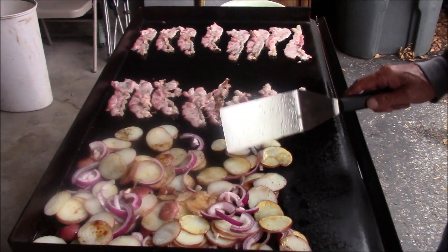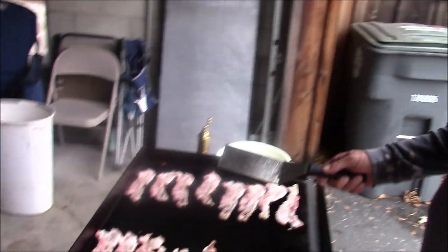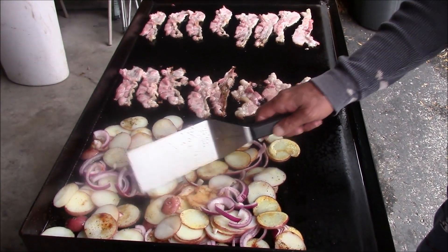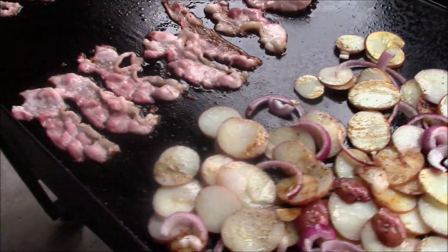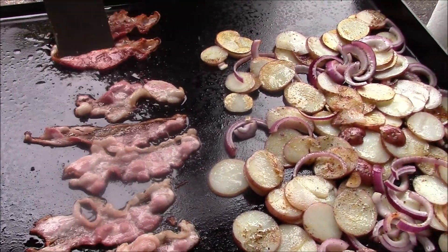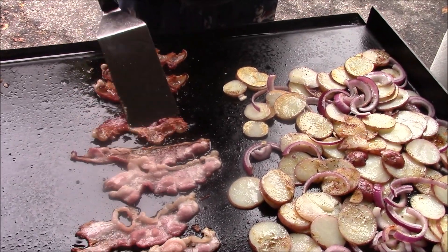Okay, I ended up turning all my burners down to low. I took the potatoes over to one side and all the bacon's on. You can see these are kind of funky-looking slices, but lucky is how this bacon tastes. Bacon's on, potatoes are going — we'll be back in a minute.